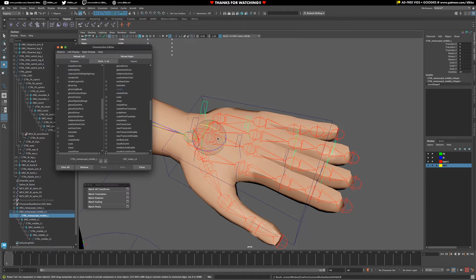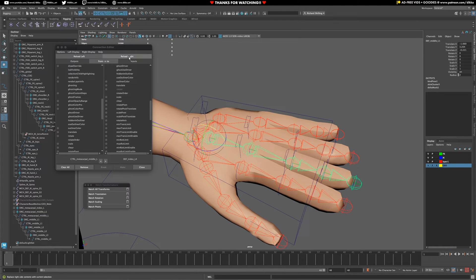Same process - match your transforms, match your connections, and then you're good to go.